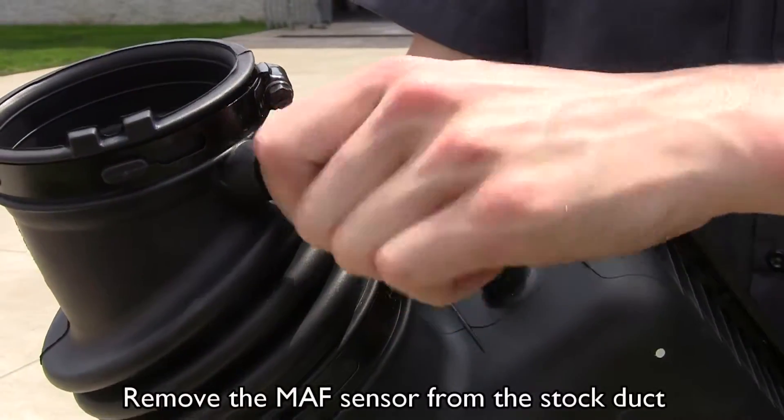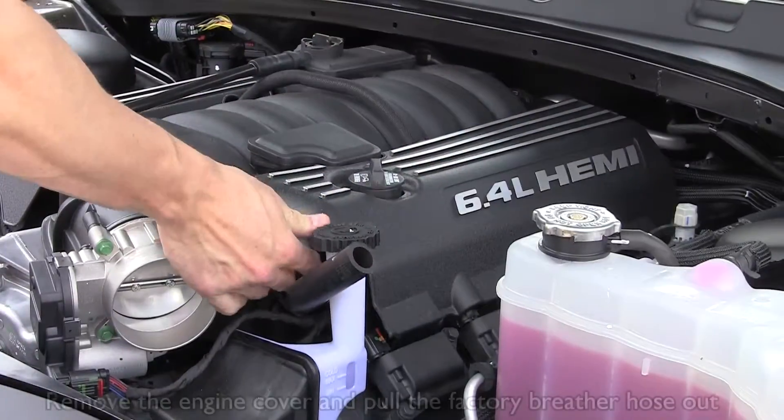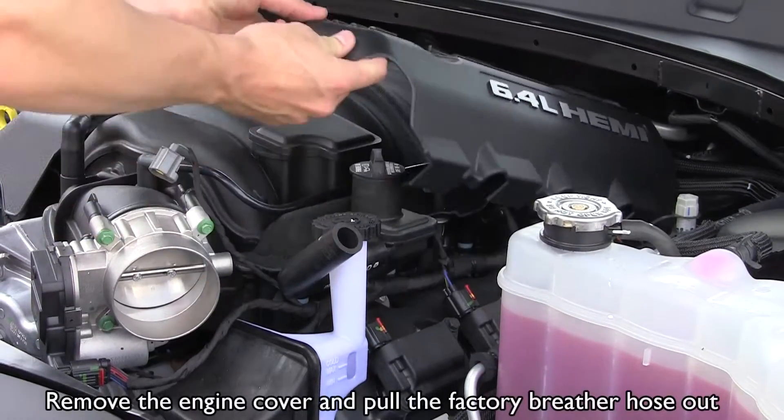Remove the mass airflow sensor from the stock duct. Remove the engine cover and pull the factory breather hose out.